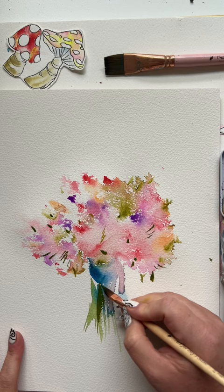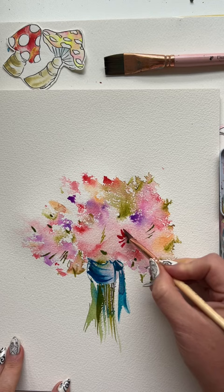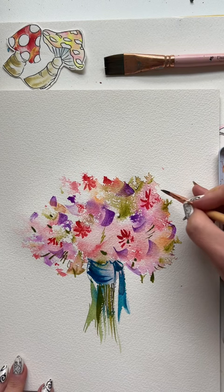Darker green, darker blue for some accents. Then back to those red splotches that are dry now and add a few strokes around the center — you'll have little daisy-like flowers. Rinse your brush and do a few C curves of purple, then rinse again and a few squiggles of green.